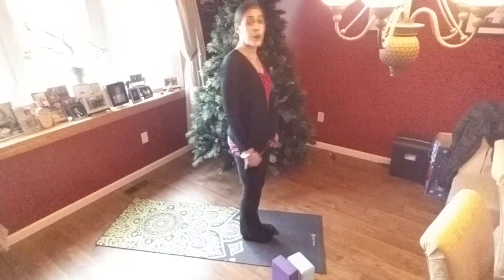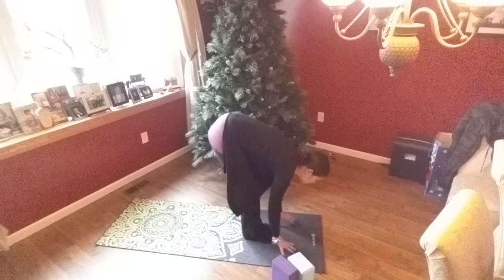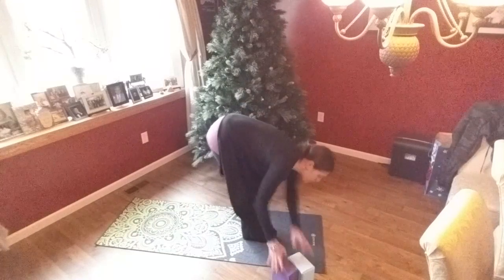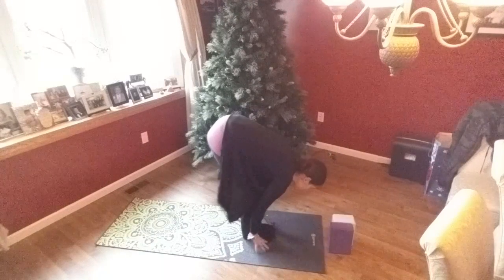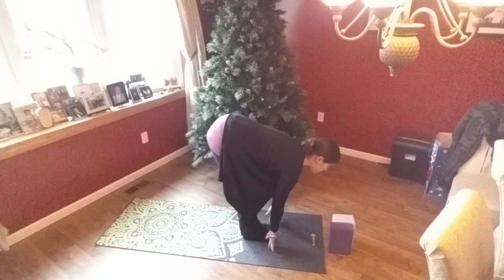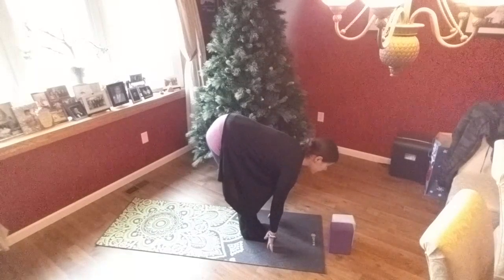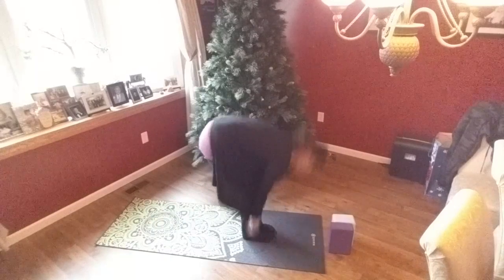Roll back up. One last way to do this: start in forward fold, bend those knees, place the fingers by your toes. Inhale, press the fingertips into the floor, lengthen your spine. Heart lifts forward. Exhale, fold. Roll all the way up.